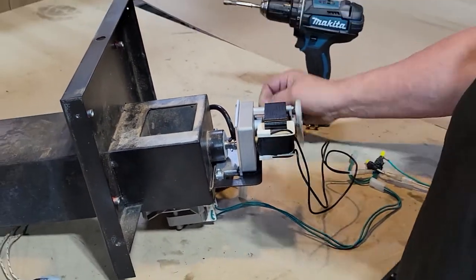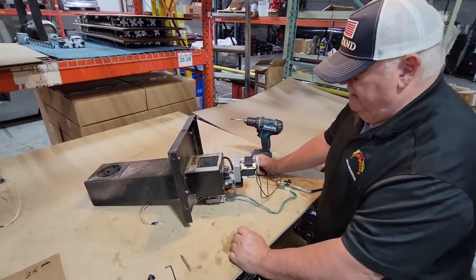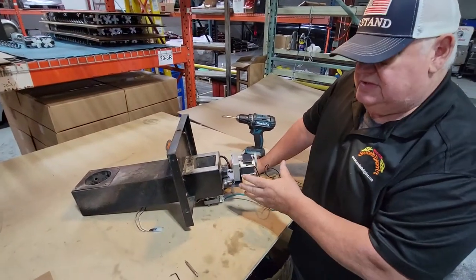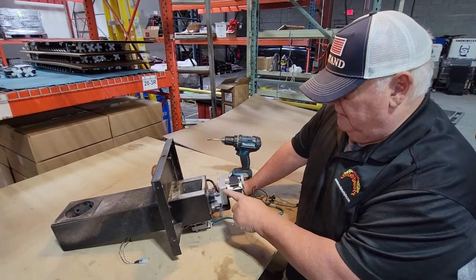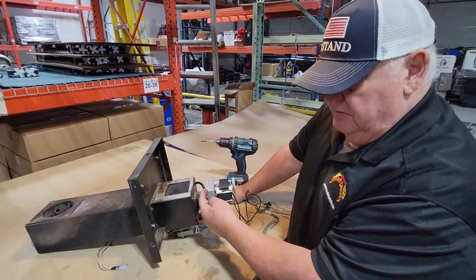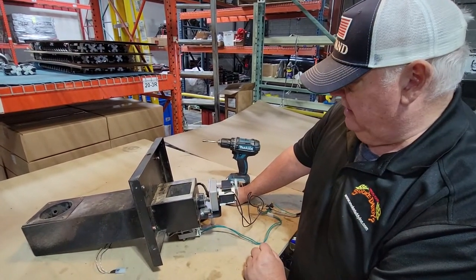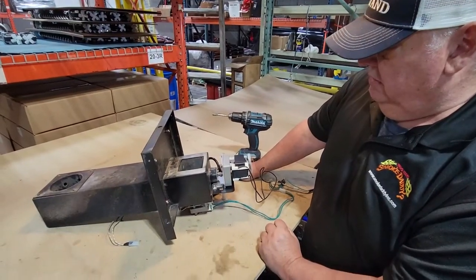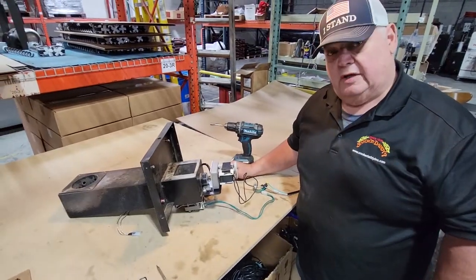So yeah, that's our new little design here and they're all pretty much set up the same way. There may be a little difference in the height, but that's why we put the slots in there so you can adjust that a little bit. So with that, thanks for looking — go start cooking.